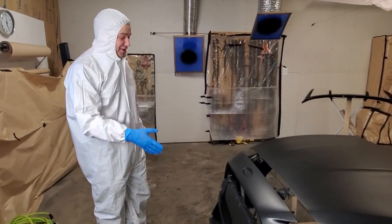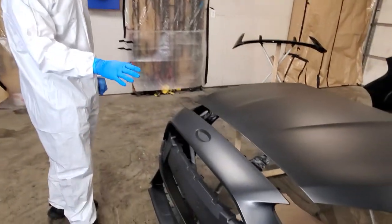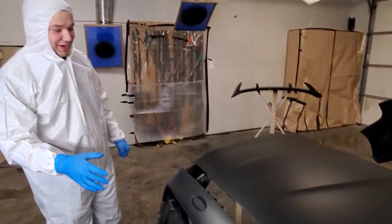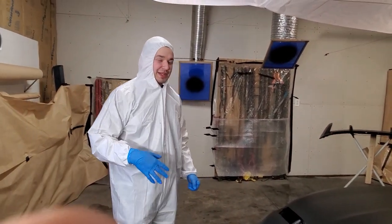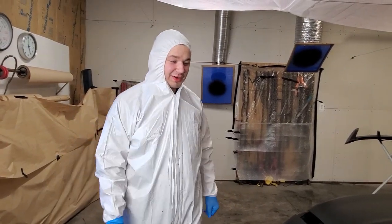We just got the paint on, it looks good, everything went on pretty nice. It's a bit cloudy with no eye, but we're going to put some clear on it. I remember a vehicle we painted before — it was a little cloudy, put some clear on it and it was all good to go. So now we're going to mask up and put some clear on.